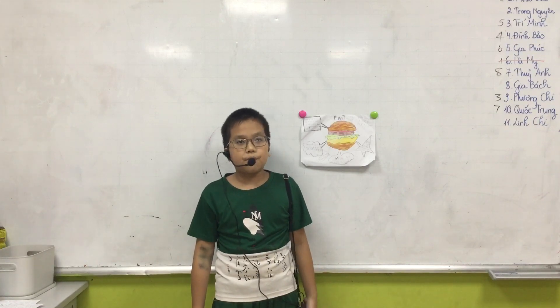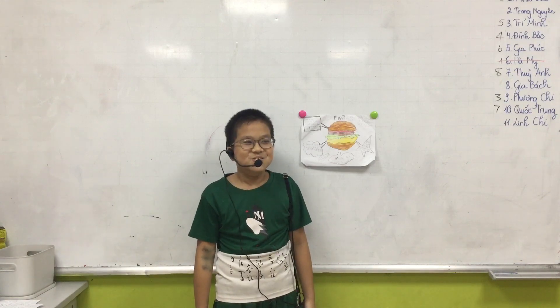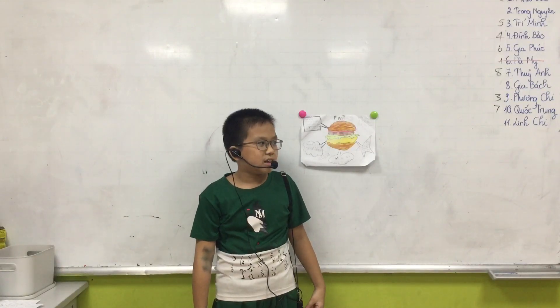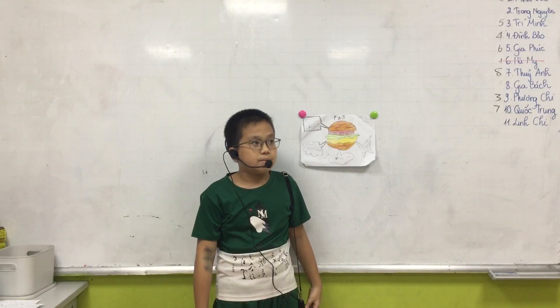Goodbye everyone. Do you have a question for me? The food. For $900, do you want to eat? It is the cheeseburger.